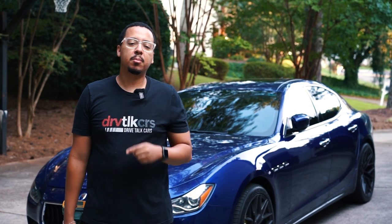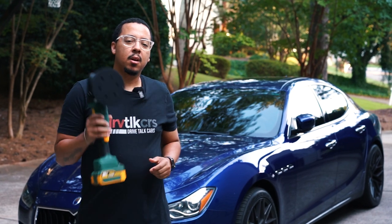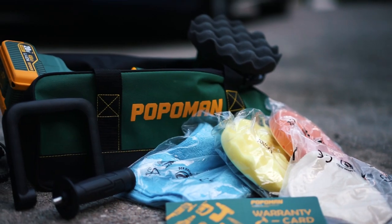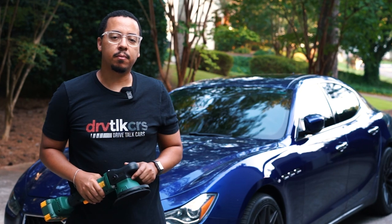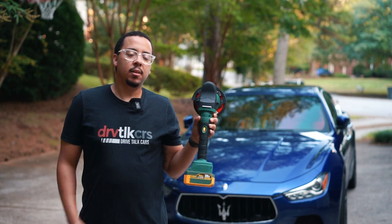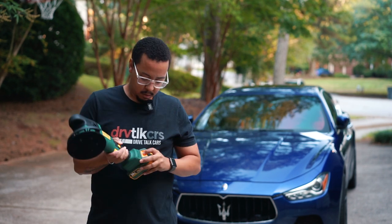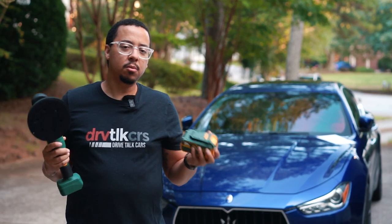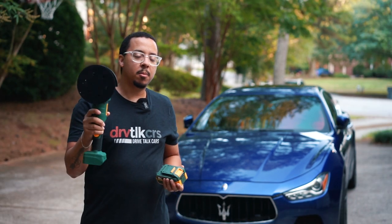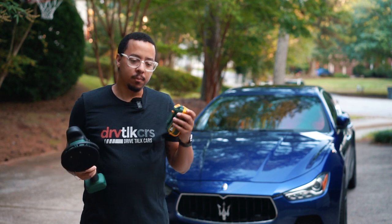Welcome back to another episode of Drive Talk Cars. Today we're reviewing the Popamin cordless brushless polisher. If you've seen the unboxing video, you know it comes with a battery and a lot of other accessories. We're going to go through some of those accessories today and see how this performs — vibration, battery life, and some other things.